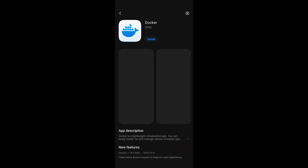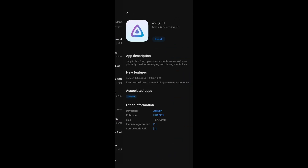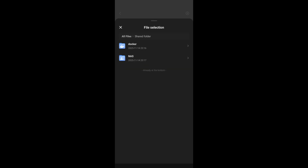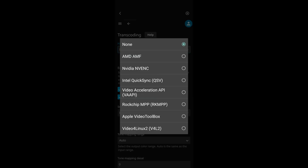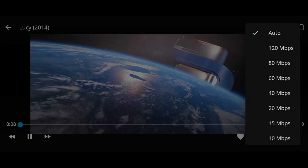They make it very easy to install what you need — first Docker, and then you have the option to download Jellyfin directly from this. If you follow those instructions, it's pretty straightforward and good to go. It's not as easy to set up as Plex, but the question was does this work, and the answer is yes. I was able to transcode 4K60 video to my mobile phone, iPad, tablet, and so on.